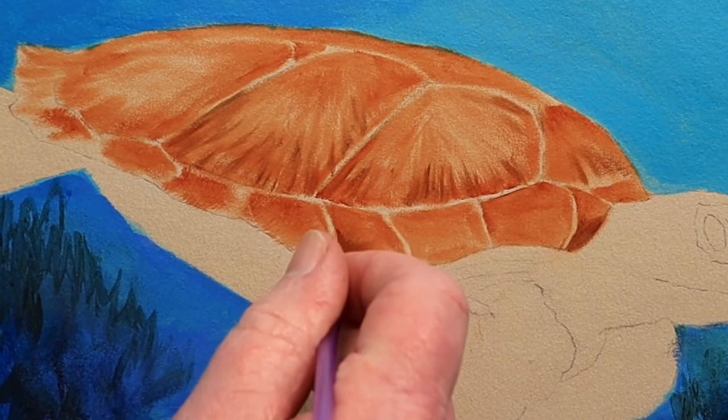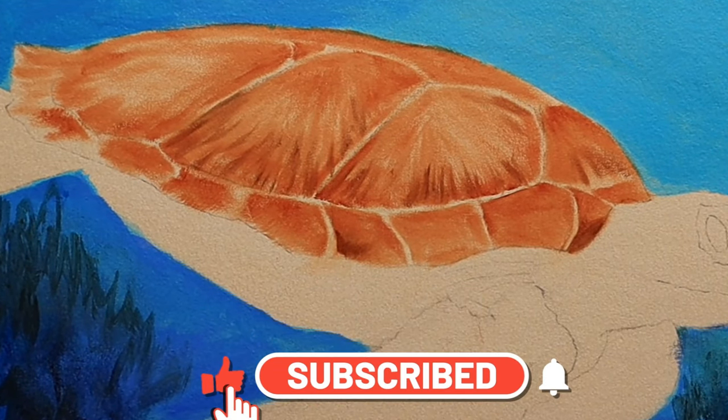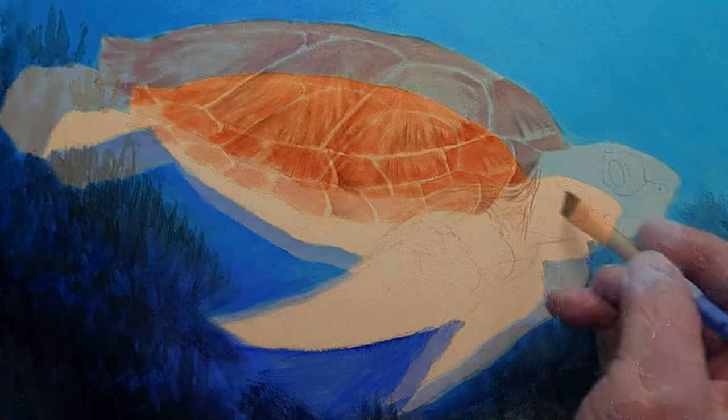If you enjoy my tutorials, don't forget to give this painting a little like. You can even subscribe to the channel — don't forget to ring the bell so that when I drop a new video you'll get a little message in your inbox. Thank you.